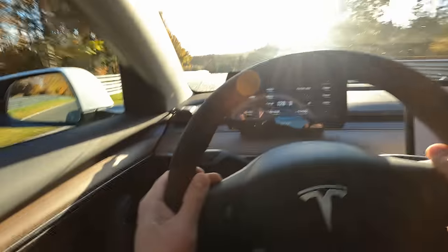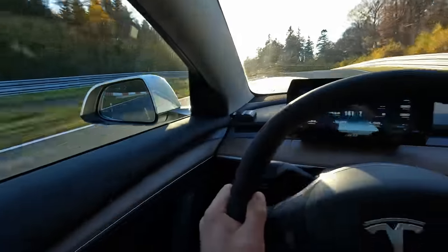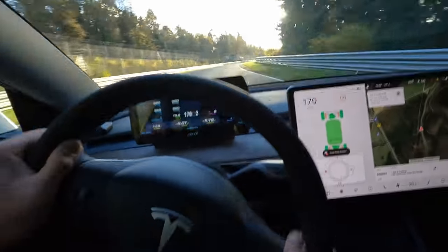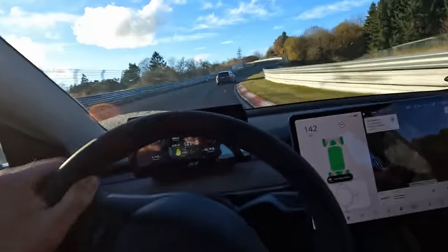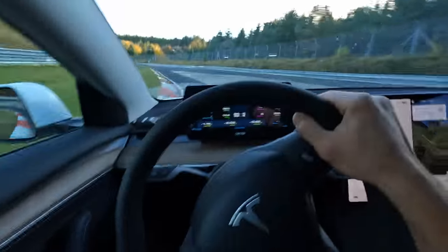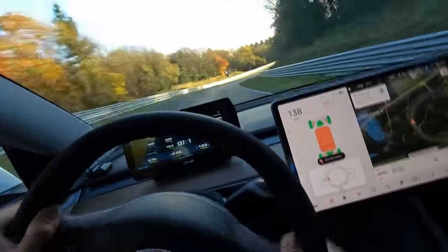Something — warning: brake temperature high. Shouldn't be, at least not from the regen system. You cannot see anything with the sun. The traction control is active — that's annoying. So we do have the reduced power mode. Looking at the screen and at the track at the same time is not the best idea, but sometimes driver input information is very important.